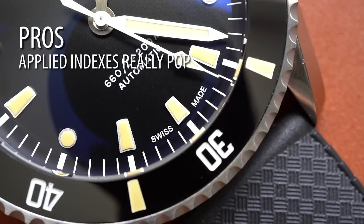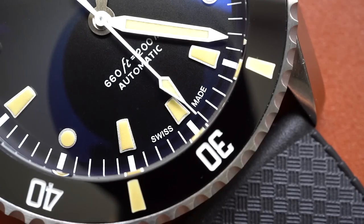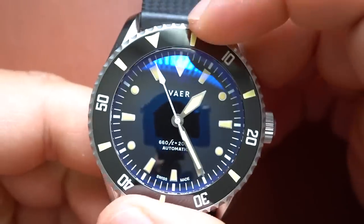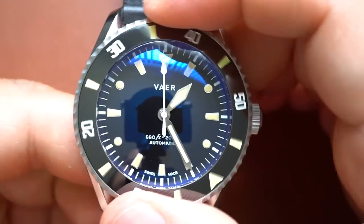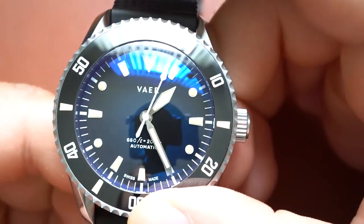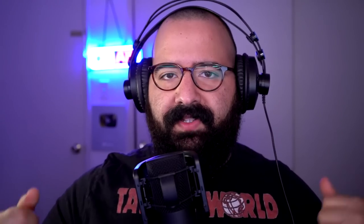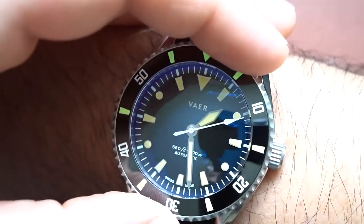Here's my list of pros as far as the visual beauty goes. The applied indexes are gorgeous — how they really truly do pop off of that clean black dial. I like the faux patina. I know some people think faux patination is stupid, but I love the broad handset. The bezel serrations remind me a lot of my 16800 Submariner — that really old school serration. And with that bezel being a couple millimeters wider than the case, you really get a good purchase on it. You get some really nice purchase on that bezel. You can actuate it — it's not going to back out on you.